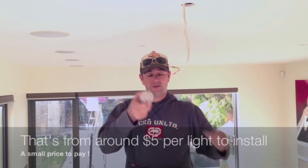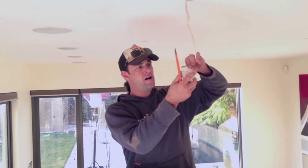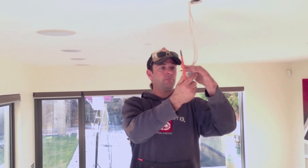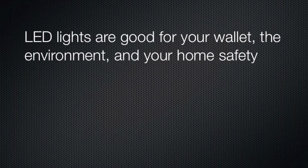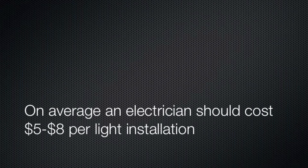The cost of these surface sockets, which is a one-off charge, is $4 each. And that provides convenience to the homeowner if they ever need to change their lights. So there we have it — LED lights are good for your wallet, the environment and your home safety. We recommend installing a power socket for each light at about four dollars each. On average your electrician should cost about five to eight dollars per light installation. Thanks for watching another how-to video from Renovator Store.